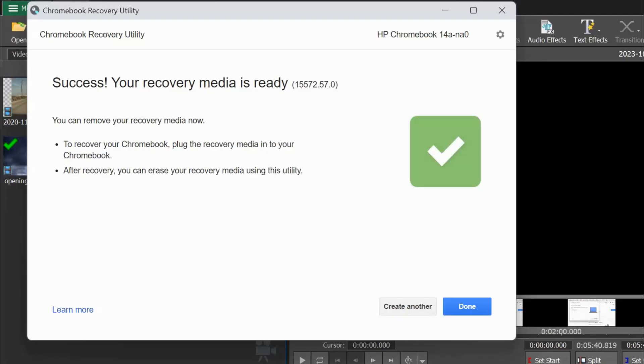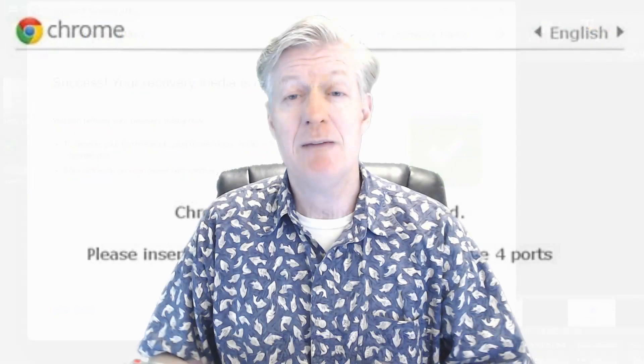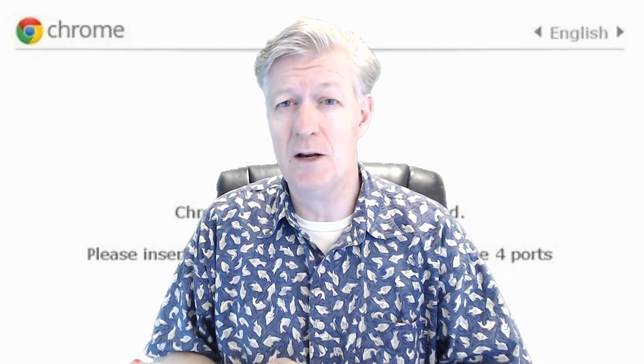After a few moments you will see a success message — your media is ready. To recover the Chromebook, simply plug the recovery media into your Chromebook. After recovery, you can also erase your recovery media using this same utility.